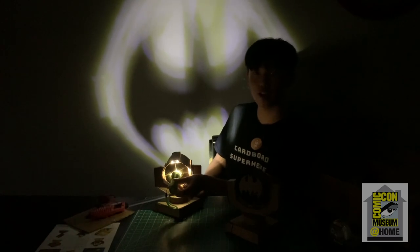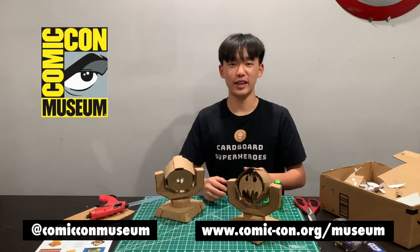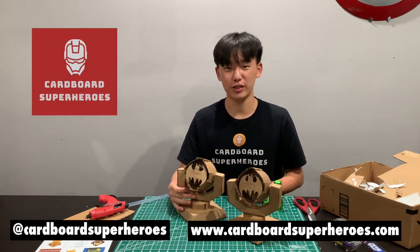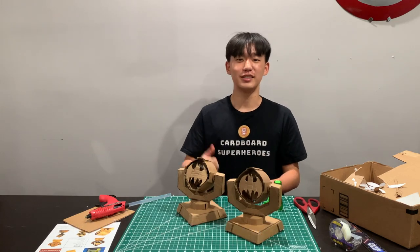Great job, guys! You have now completed your finished Batman Spotlight. Make sure you stay tuned because the museum will be posting one new model every Thursday for this entire summer. If you guys like Batman, you have to check out next week's model — it's one of my personal favorites. See ya!